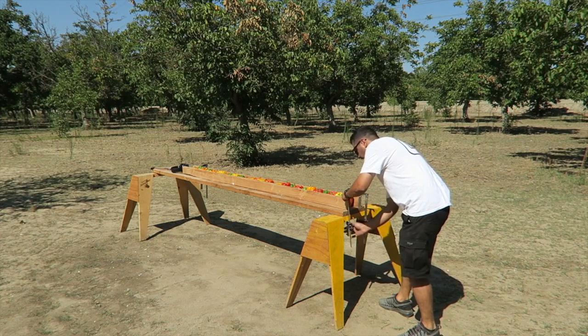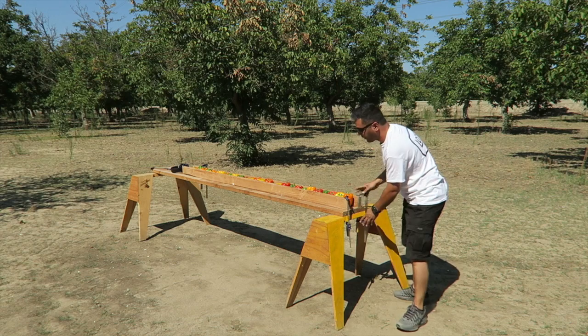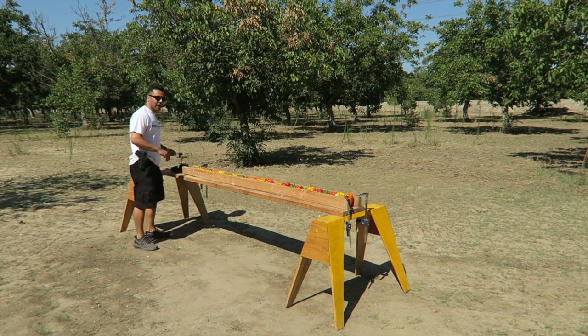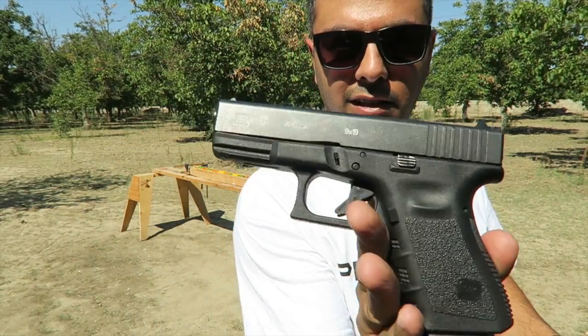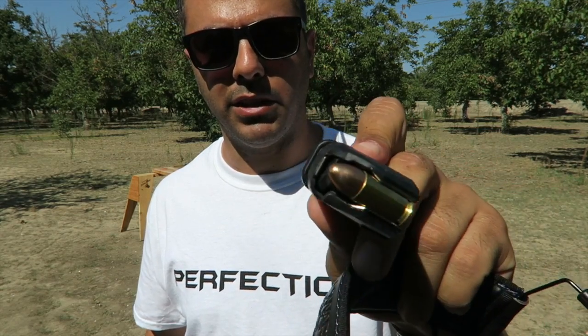So today, I lined up 28 bell peppers. We're gonna find out how many bell peppers it takes to stop a 9mm. How many do you guys think it'll take? I'm shooting it with the Glock 19 and using full metal jacket 9mm. Alright, let's find out.